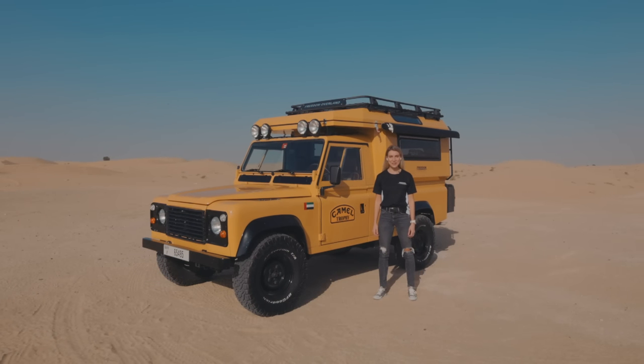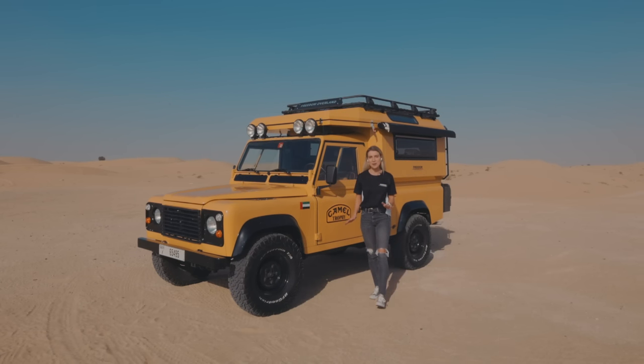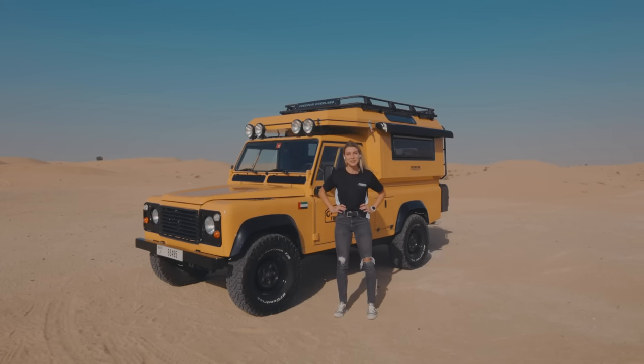Hi everyone, welcome to the Freedom Overland channel. Freedom Overland is a company based in Dubai building some pretty amazing overlanding vehicles.